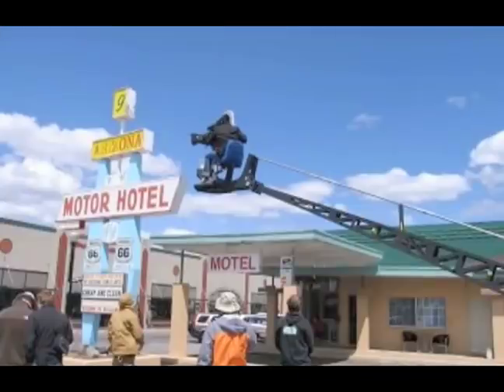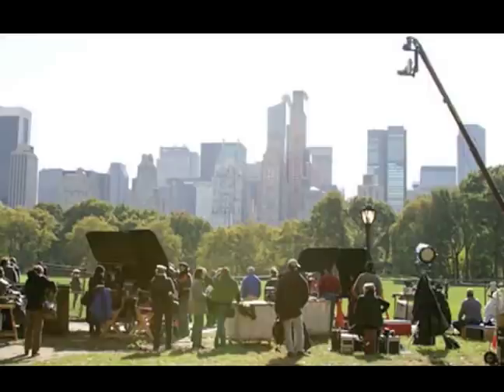The crane shot is basically like a dolly shot, but it's in the air. In a crane, the camera is usually attached to the end of the crane, the operator is at the other end, and it's kind of like a seesaw kind of thing.